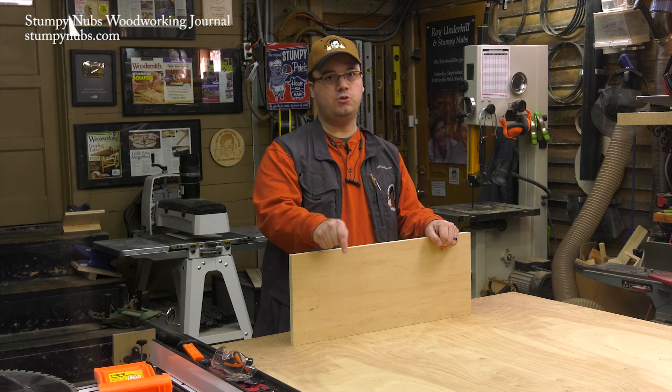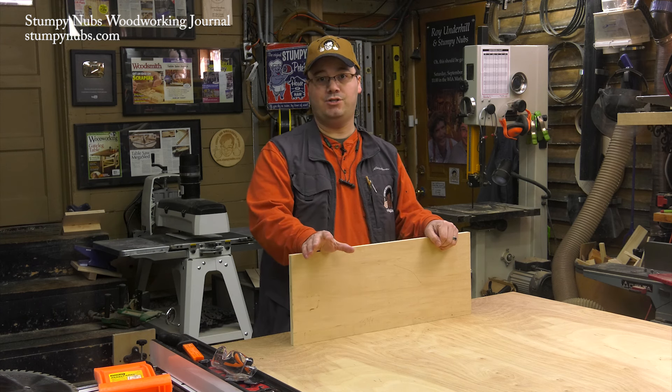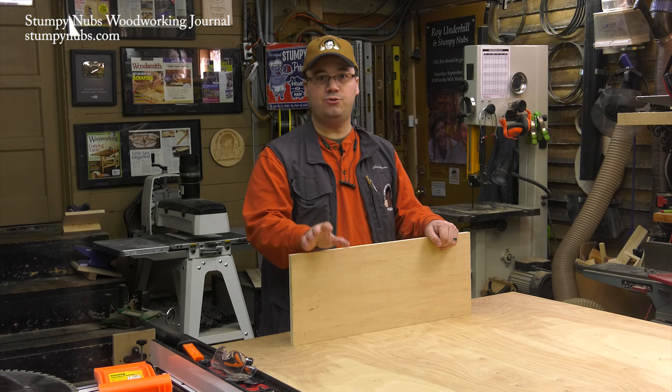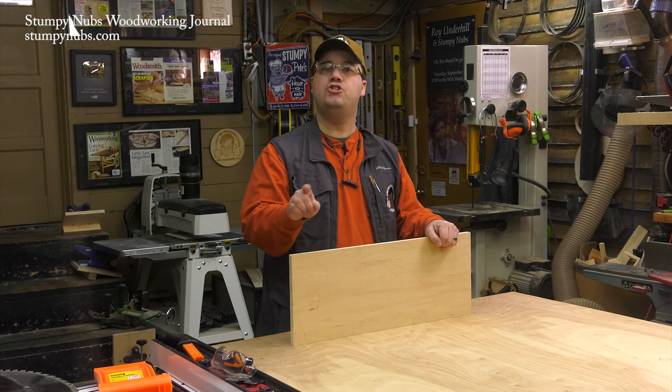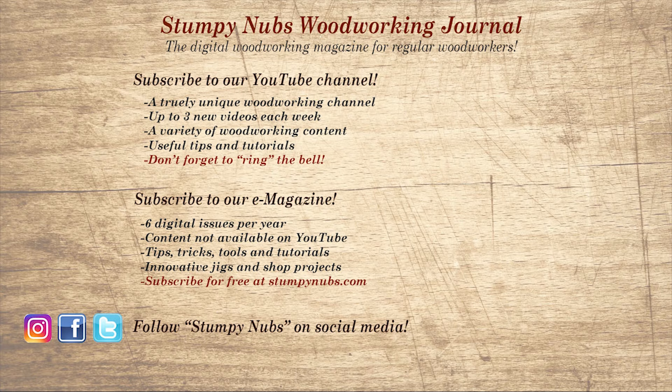I've linked to all those videos in the notes below this one and I encourage you to watch them. I've also linked to a handy tutorial about plywood types and which are best for woodworking — just click on show more if you're on YouTube. If you're new here, please subscribe and remember to ring the bell. Give us a thumbs up or better yet, leave us a comment — I always read them. And be sure to check out the latest issue of Stumpy Nub's Woodworking Journal. It's always packed with tips, tricks, and tutorials designed to make you a better woodworker. I'll see you next time.